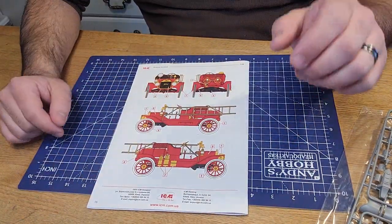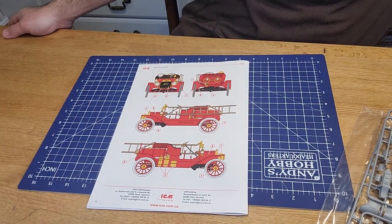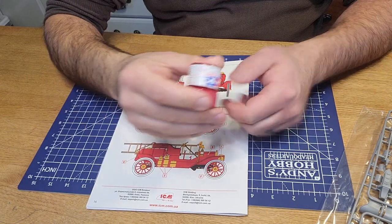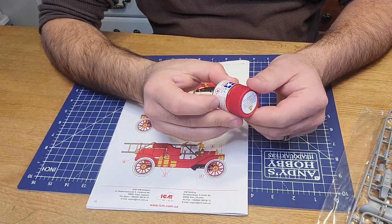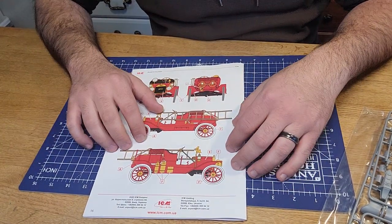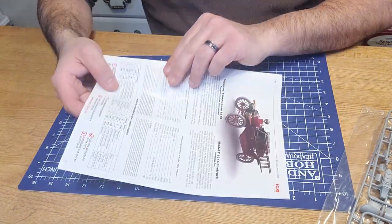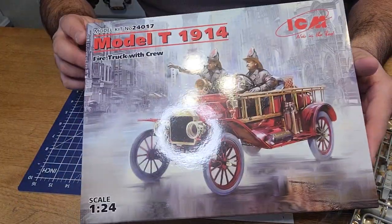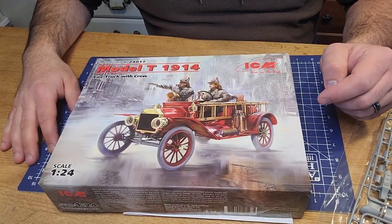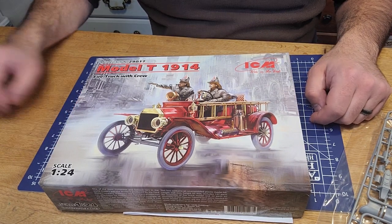Here are your paint schemes - I've got to get my hands on some fire engine red. The best I've got at this point is Tamiya's X7 red, which is a gloss. I'll have to do a test sample to see how it comes out. I like something shiny - that's what fire trucks are supposed to be. So that's about it: ICM Model T 1914 fire truck with crew. Leave your likes and comments down below, keep it civil, hope everyone enjoys the video, and we'll talk to you later.